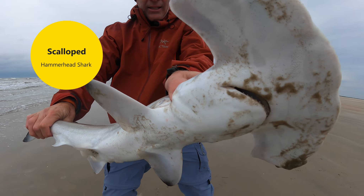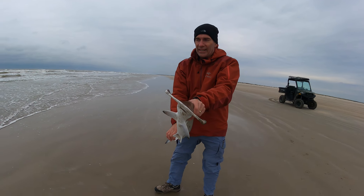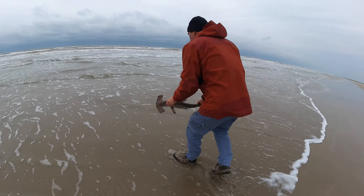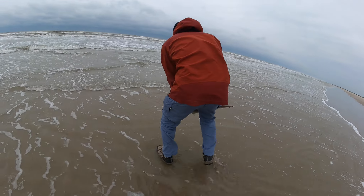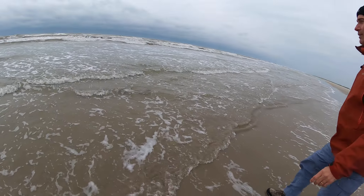Check that out, man. Looks like it's alive. Not sure why it was up here. Let's hope it survives.